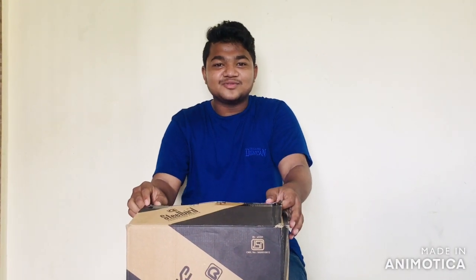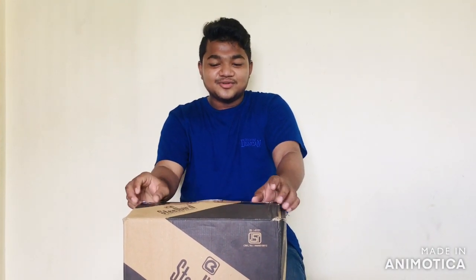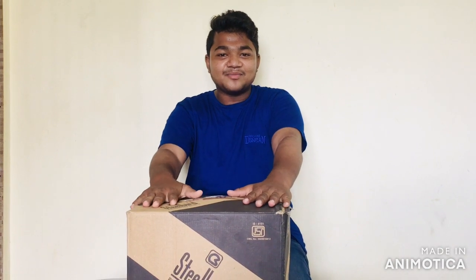Hi, hello friends. My name is Hussein. I want to do a helmet unboxing today.